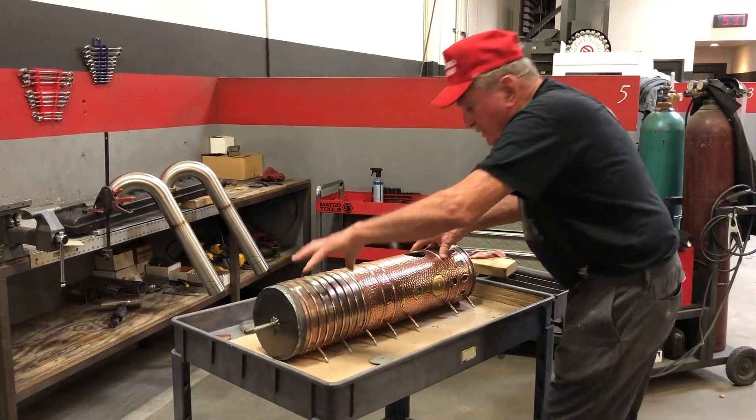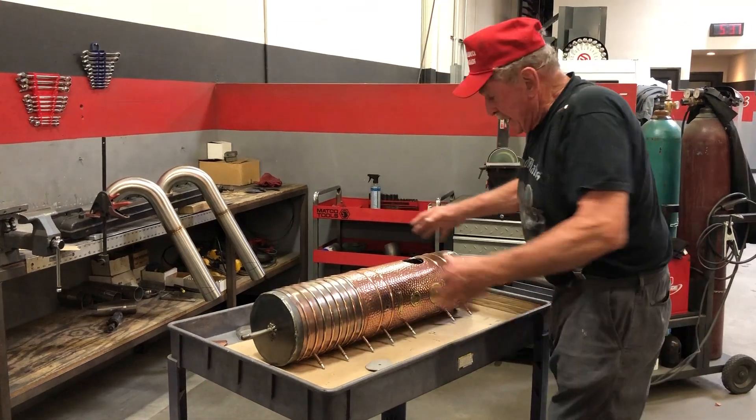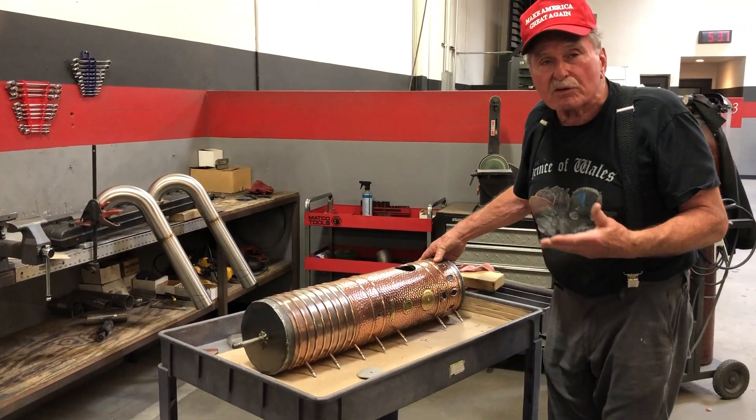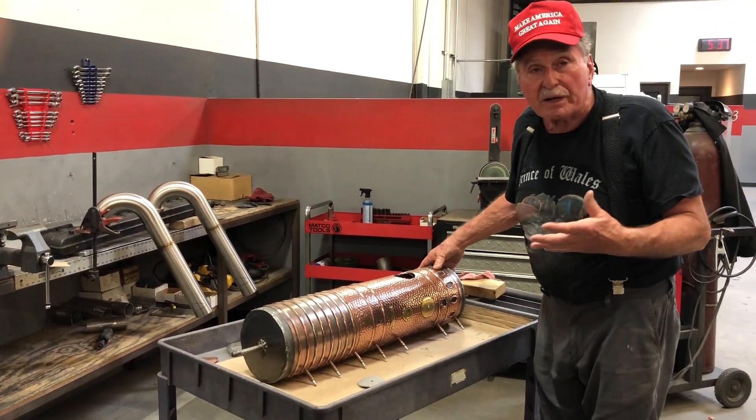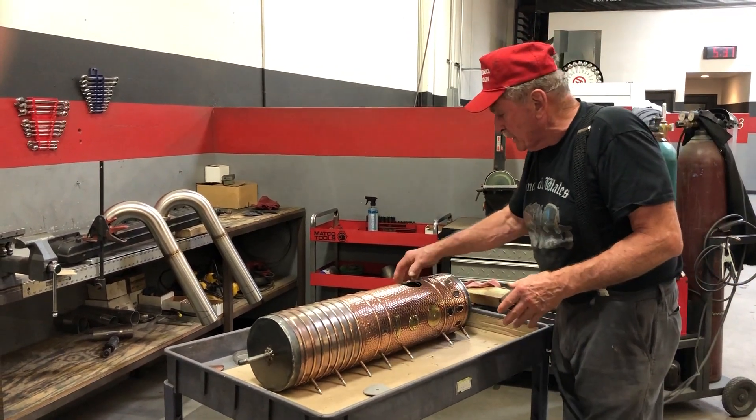I pulled everything apart. We made this here. Now we're filling in the holes. We made our own tank here. And you'll see it at the end. This is going to be the exhaust system on the beast of turret.